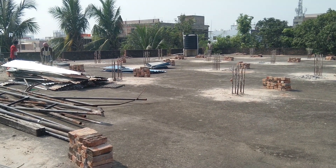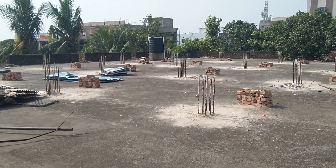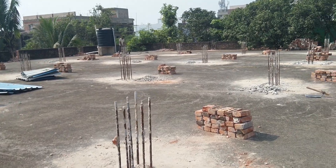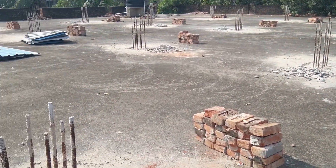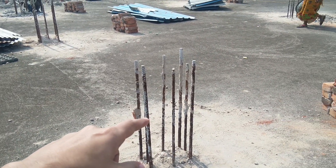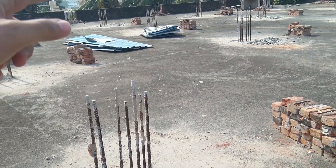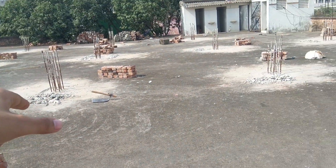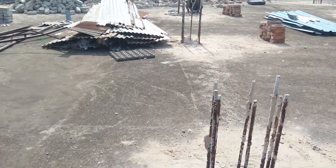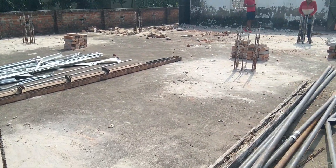Hello friends, hope all of you are doing well. Today we are at a site where we'll show you the use of the demolition hammer. As you can see, this was an existing old column in which we needed to do some chipping so that we can construct the floor above it. For that purpose, we are using a demolition hammer here for chipping the concrete.